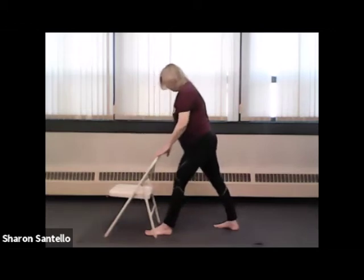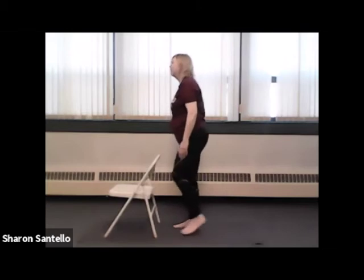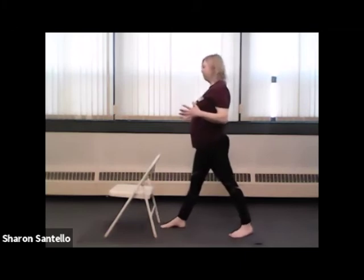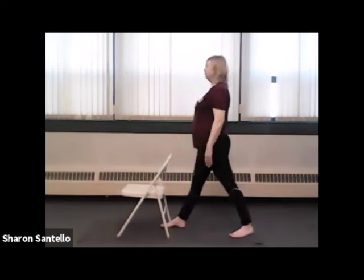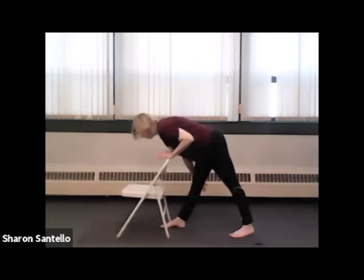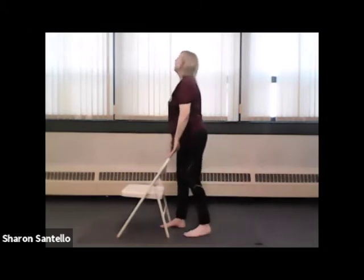And then we'll ease up and walk the feet together. Let's go to the other side — this time we'll step back with my left foot. Right foot forward, left foot back, and hips forward — very important. Easy knees if you need them. Start with an in-breath, and on the exhale we'll come forward from the hips. Start to feel this stretch. When you're ready, ease up and back, and we'll walk the feet together.